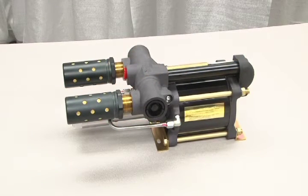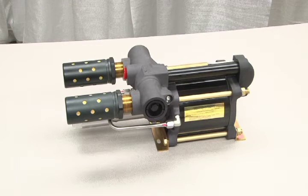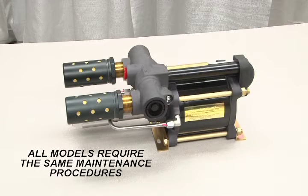Now we will address issues with the hydraulic section of this 6 horsepower air drive pump model GSF-60. Remember, all 6, 8, and 14 inch air drive pumps use the same air valve and will require the same maintenance procedures regardless of piston size.